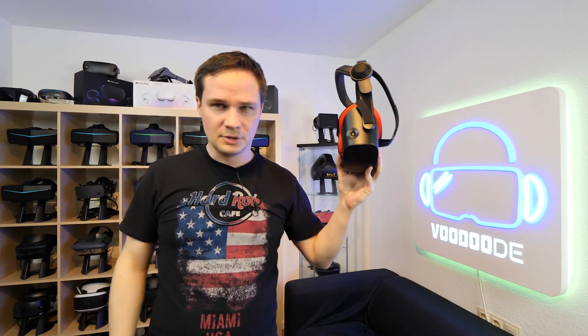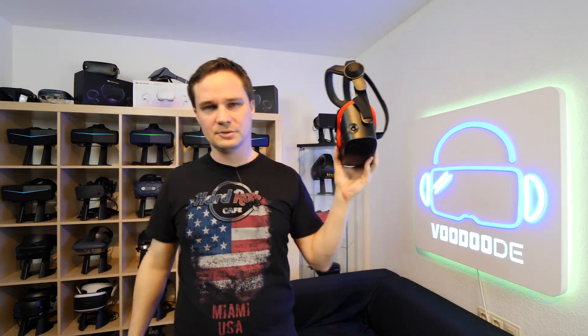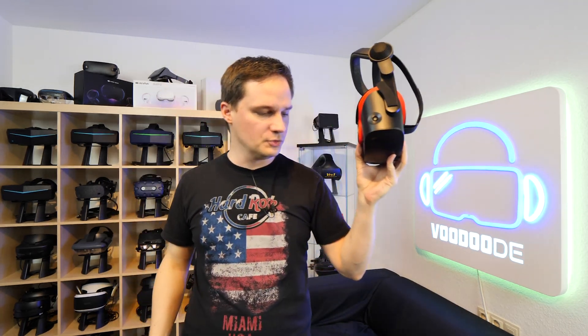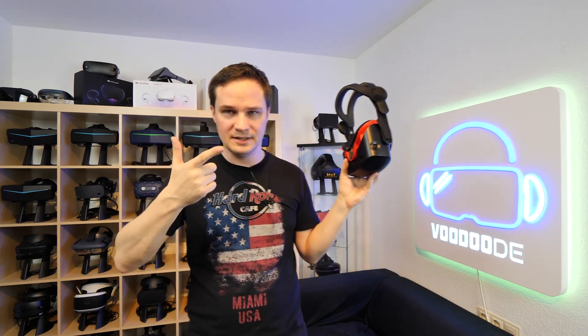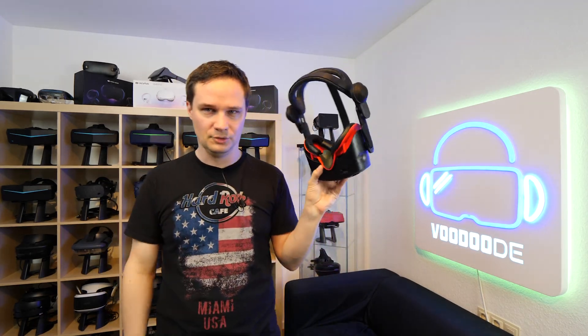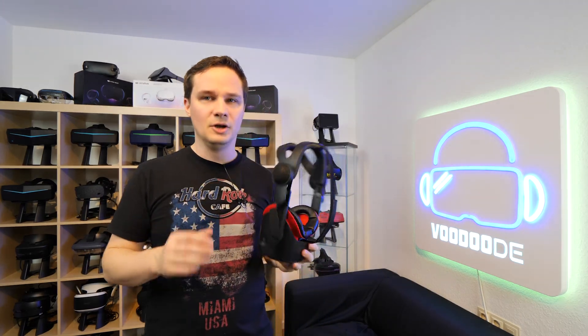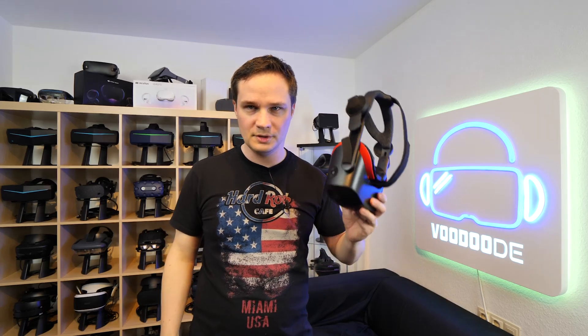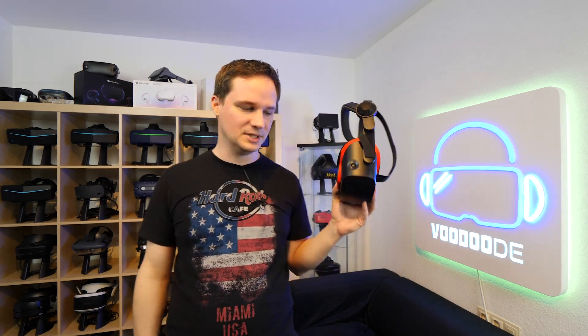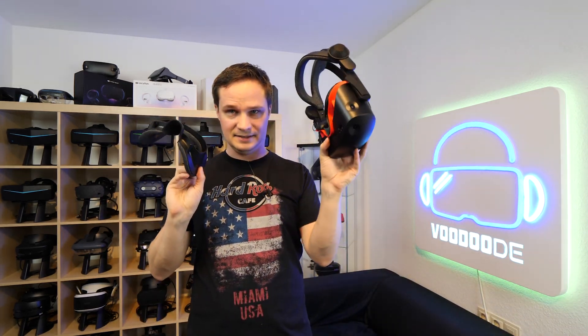If you want to buy this Quest 2 VR cover set, you can find it in the description below. It's called facial interface and foam replacement for Oculus Quest 2. You get two leather straps, the face gasket (which you don't need), and the nose guard — just use the nose guard for the G2. I had a big problem with the field of view with the standard face gasket, so now let's go into the field of view test tool and try it again. I'm totally looking forward to seeing the difference between the standard gasket and the modded one.